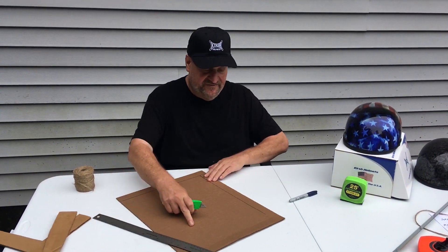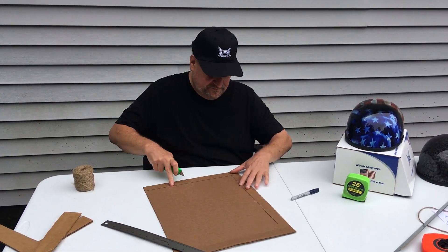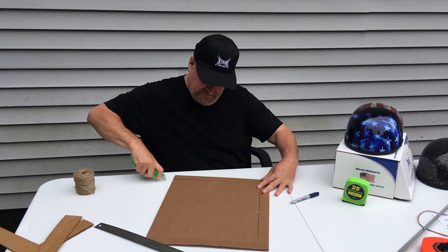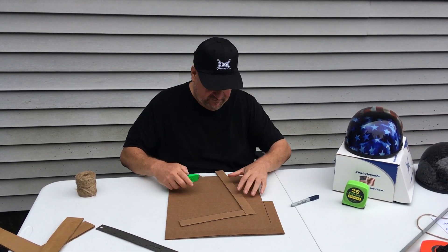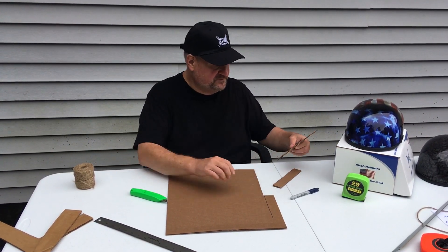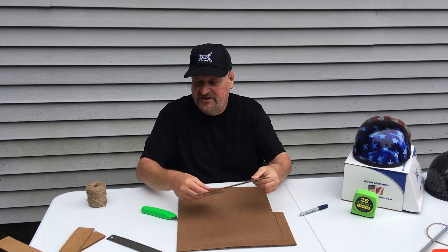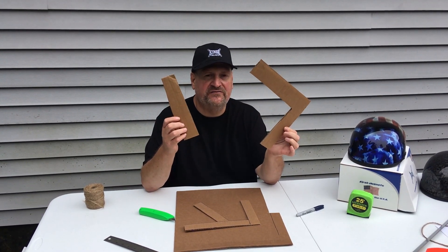So you're going to cut out the L. Cut out an L piece. These are the two pieces that you're going to get — an L piece and a straight edge. It doesn't have to be super perfect; it's just to get the width of your head.